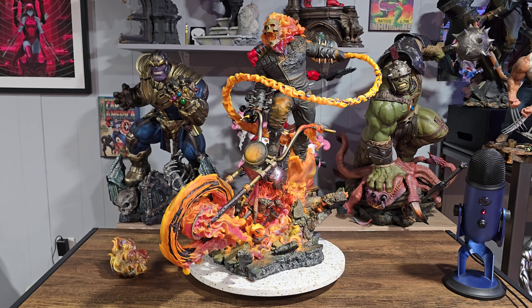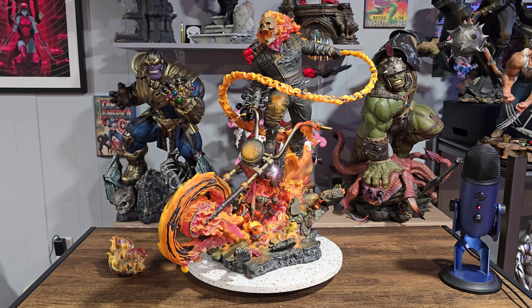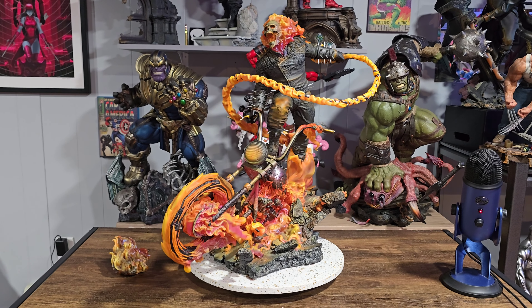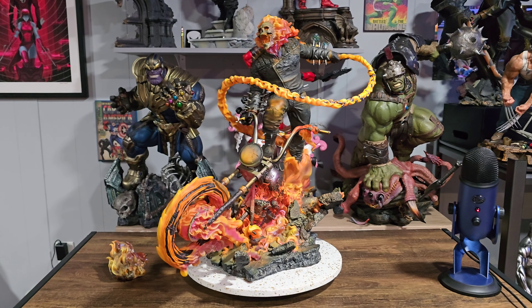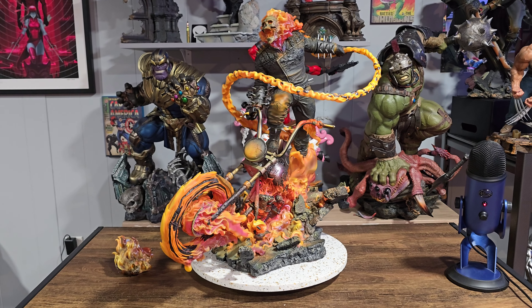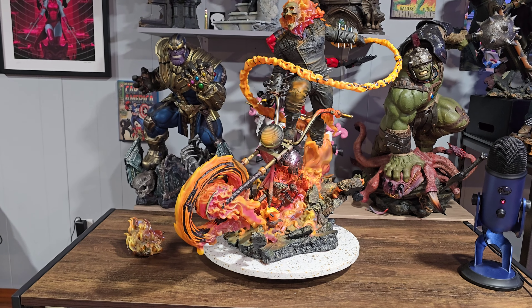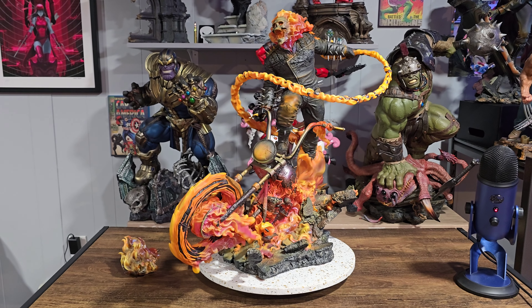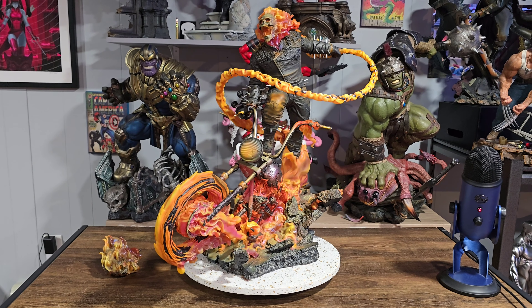This statue turned out really really great. However, there are a lot of people thinking it's a one-trick pony — that when the lights are off it's not the same statue. Granted that's probably true, but that doesn't mean it's a bad statue. It just means the light feature is so great it elevates it to another level on its own. The paint applications are actually really good, with a lot of different tones and types of paint going on here that make this piece stand out. The pose is great, the sculpt is really good.